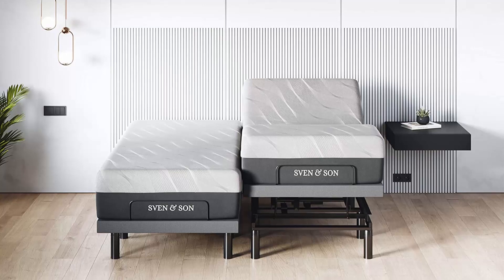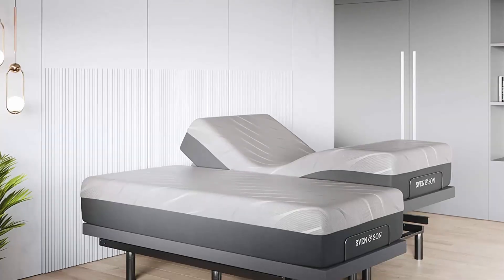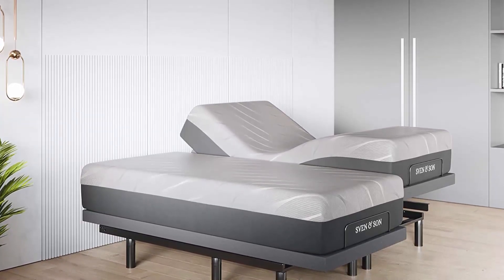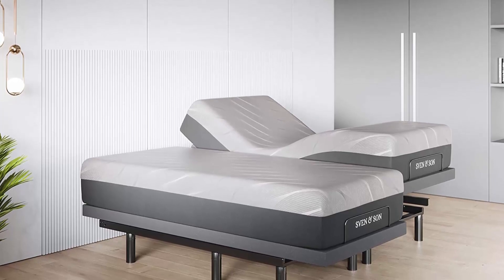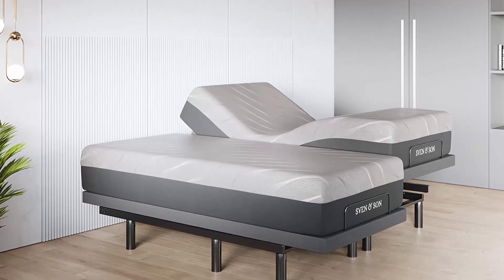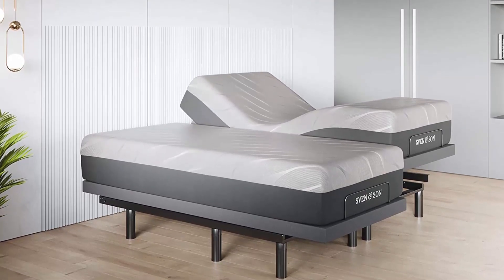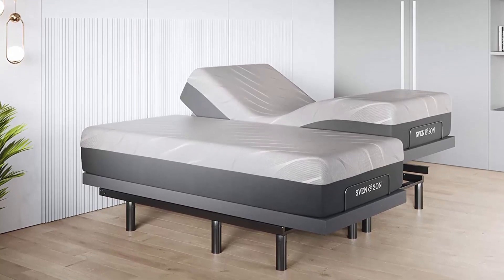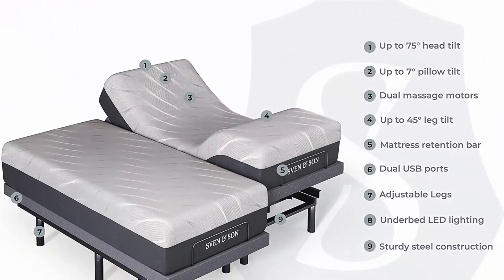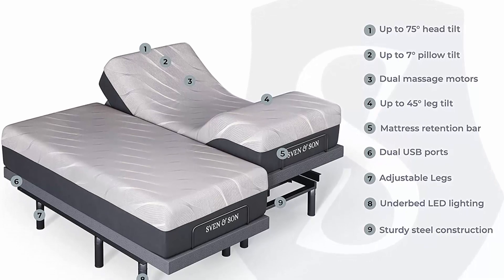Best valued adjustable base. Independent pillow tilt. Head articulation 0 to 75 degrees, foot articulation 0 to 45 degrees. Zero gravity. Three independent heavy-duty motors with interactive dual massage. 1,700 pound lift capacity. Five-year non-prorated warranty on adjustable base. Under bed lighting and more. Headboard not included. Free 5-year extended warranty — deductible parts and labor, in-home technician visits.